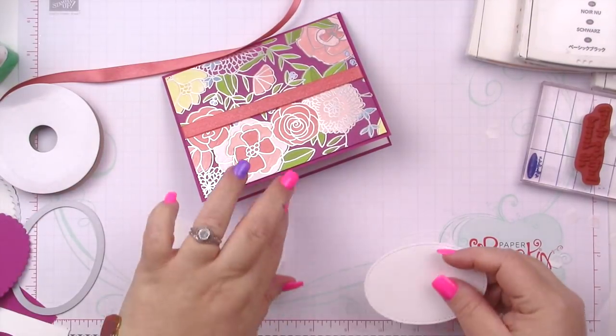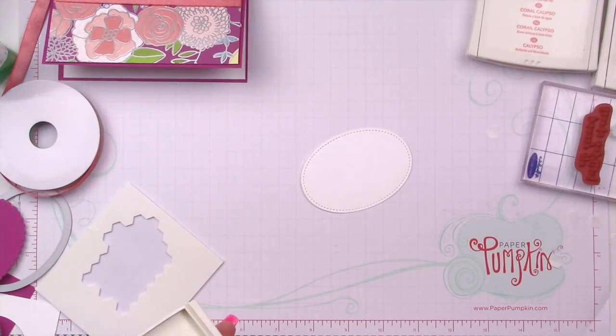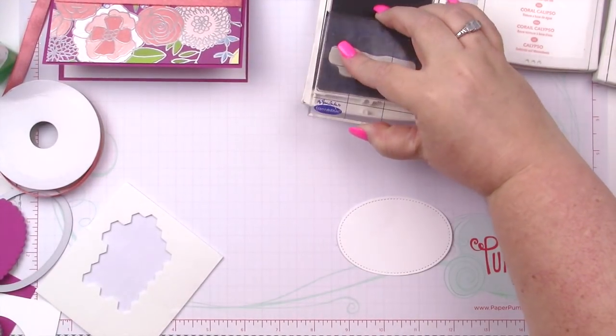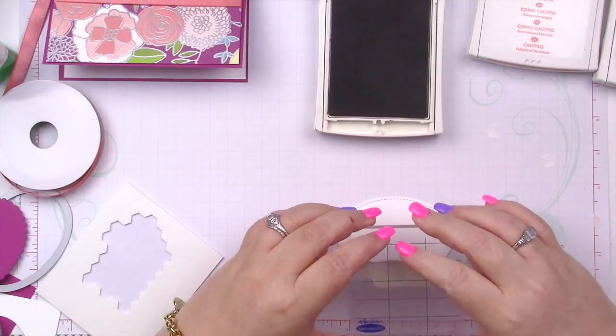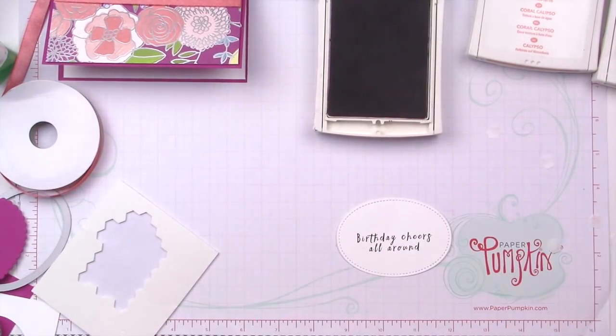Let's go ahead and stamp — I should stamp first because I'm stamping with Basic Black Archival. I'm using the sentiment that says 'Birthday Cheers All Around.' I'm going to ink this up using Archival ink.